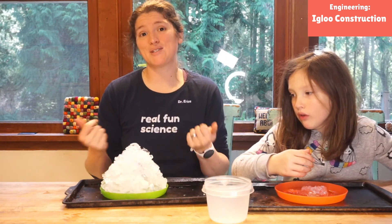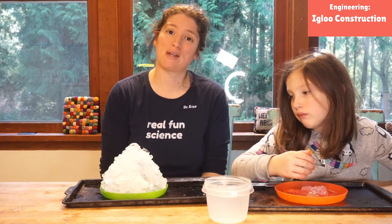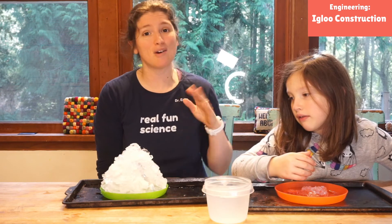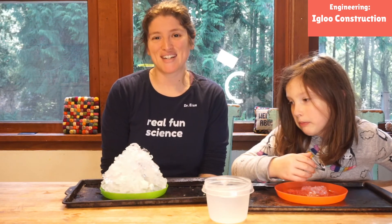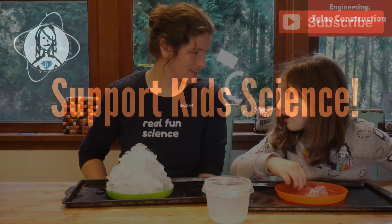I hope you guys enjoyed our winter science project. We have lots of other winter science projects in our unit. Be sure to subscribe to our YouTube channel so you don't miss new videos, and you can also support us over at Patreon.com/RosieResearch. Thanks so much for joining us — have a great one!